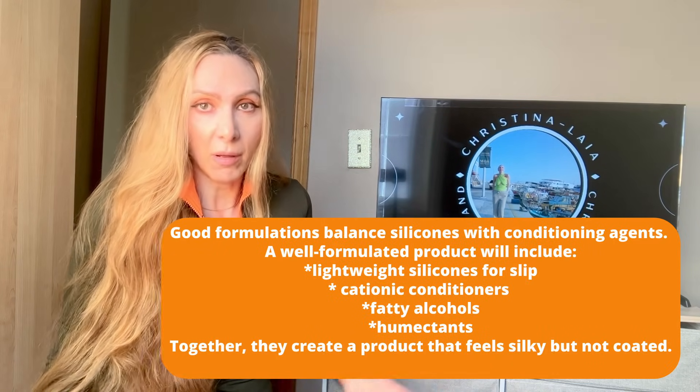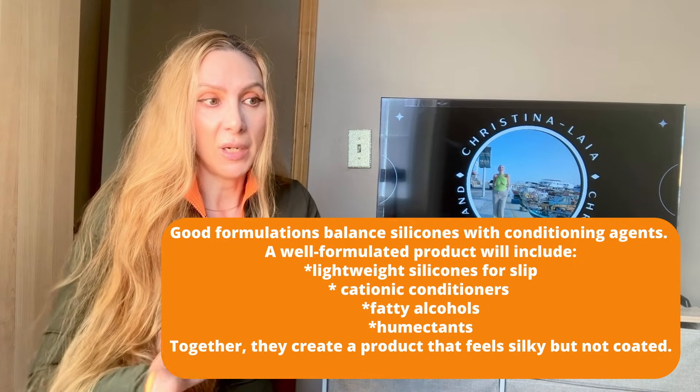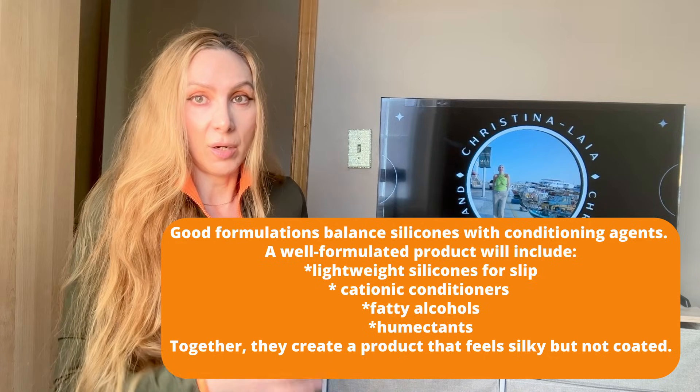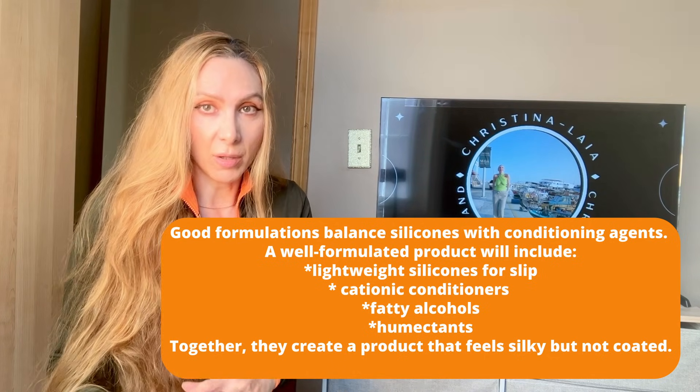It's the same concept with alcohols — I'm going to do a separate video on alcohols so we can all learn how to read the different types. Alcohols aren't bad either; it's how they're used in the formulation and what type of alcohol it is.